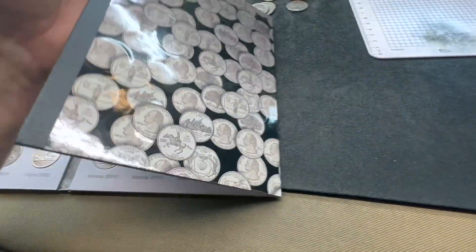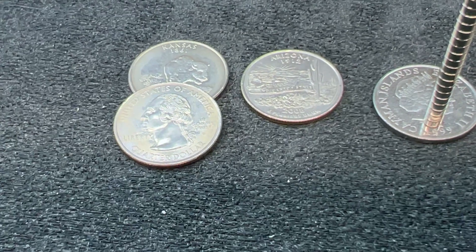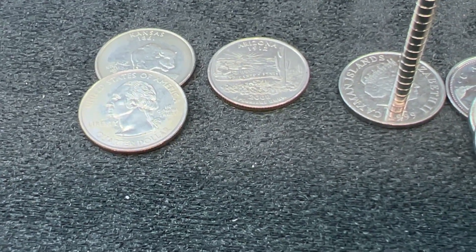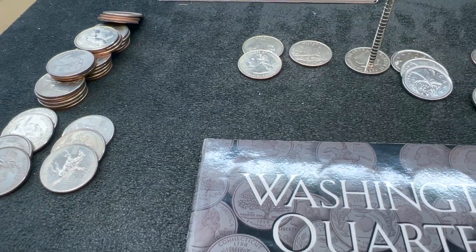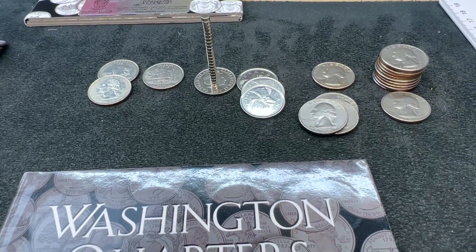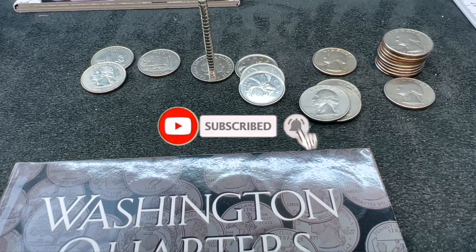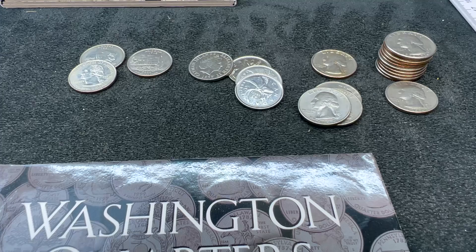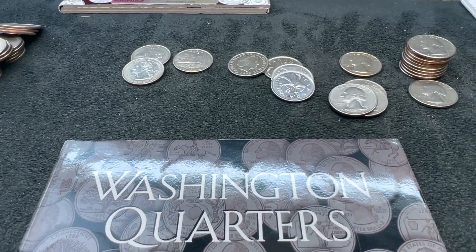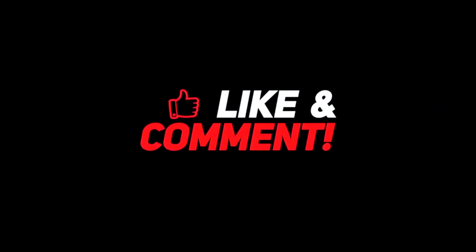All in all, this was a fun hunt. We didn't have as many finds in the quarters as I was hoping, but any time we find more valuable In God We Rust errors, that always makes me happy. All in all, it was a great three-part series — a lot of fun getting into the other denominations over the last couple of days. I hope you guys enjoyed this video. If you did, let me know by dropping a like below, and leave me a comment. If you're new to the channel and you like coin roll hunts, please consider subscribing and clicking that little bell, selecting all so you get notified each time I release a new video. I'm hoping to get a bunch more coins this week, so more coin roll hunts will be coming. Take care, and I'll see you in the next one.